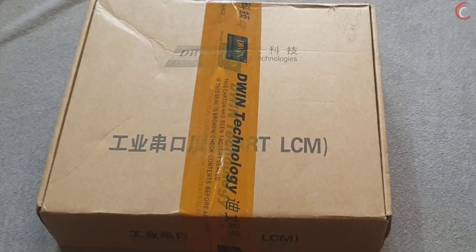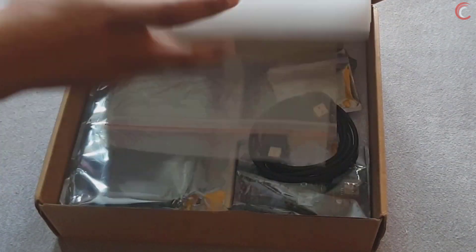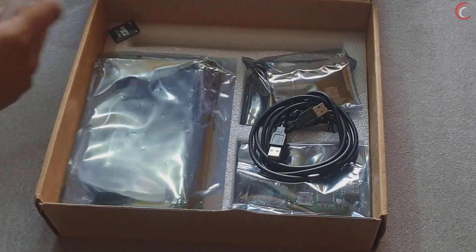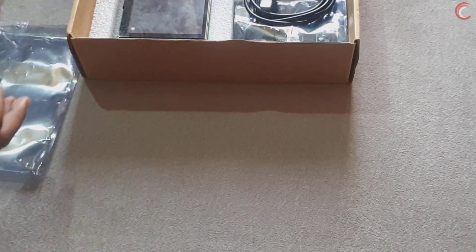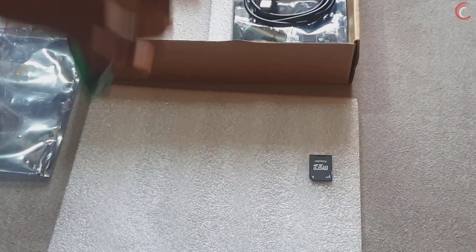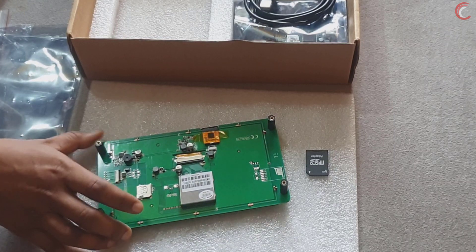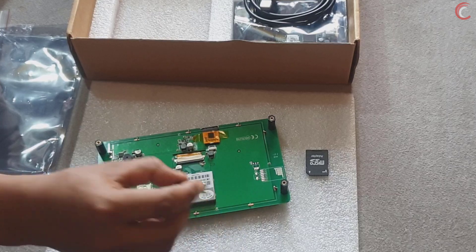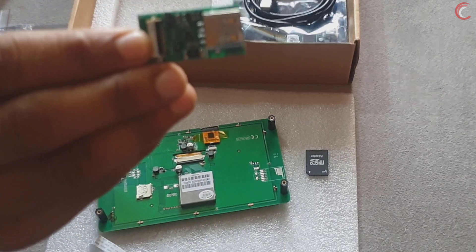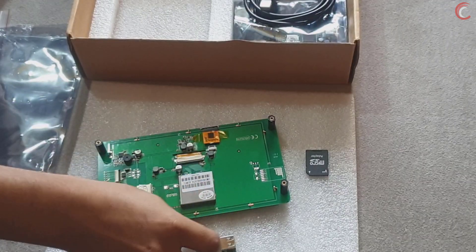We will see how to make a very basic project using the D-Win display and the software provided by them. Let's see the items I got in the package first. There is an SD card, which can be used to load the program into the LCD. There is a 7-inch UART LCM module, which we will be using in this video. There is also the HDL662B adapter board, which will be used to power the LCD module and to load the program into it.